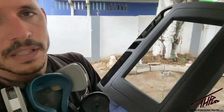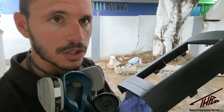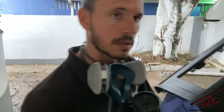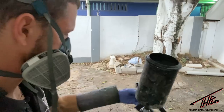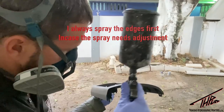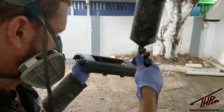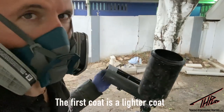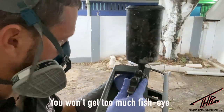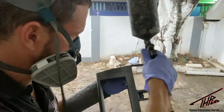I decided to start back on the plastic piece first because with any primer except for filler primer, you want to paint it within 10 to 15 minutes after application, because you want that primer to still be a little bit tacky for the paint to hold to it. Test spray over there. I'll test it on the edges first. The first coat is a lighter coat — that way in case you got any contamination on it, you won't get too much pressure.